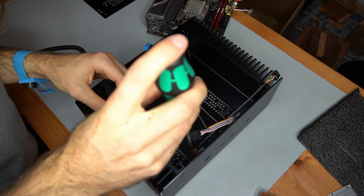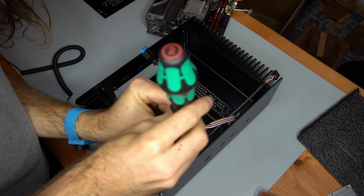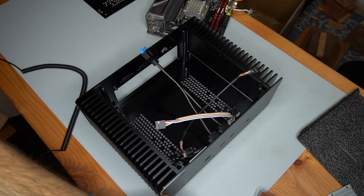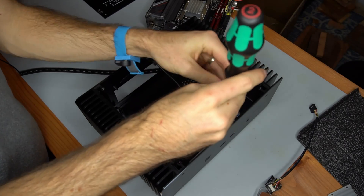Because of the internal power supply, the front IO PCBs had to be removed before the motherboard would fit. These IO PCBs were able to be replaced after the motherboard was installed. If the DC to DC power supply was any larger though, it simply wouldn't fit.